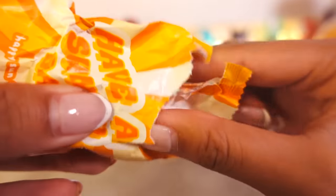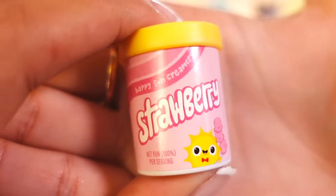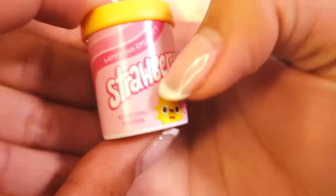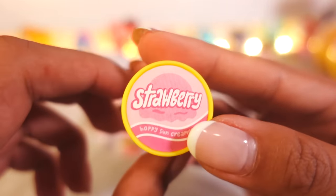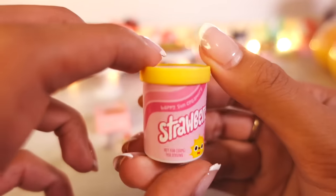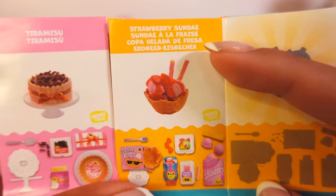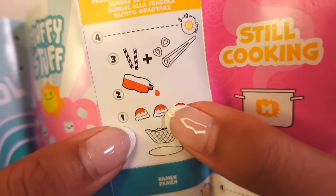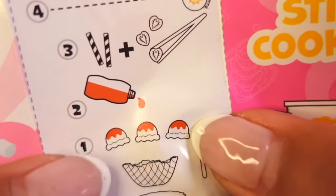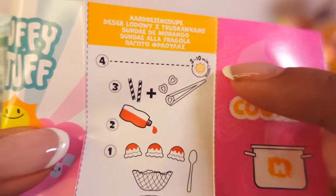Bag number six, last bag. I'm expecting a tub of ice cream — three, two, one. Oh my gosh, it's so cute — it's strawberry ice cream! Happy Sun Creamery. This is adorable, this is the cutest thing I've ever seen. Oh, this will look so good in the magic fridge. We are making the strawberry sundae for this one. Step one — we take out the waffle bowl, put it on the plate, take the ice cream out, put it inside, put berry syrup on top, put the little tubes in, then the strawberry bits, and then we bake. That is the strawberry sundae.